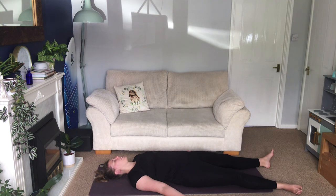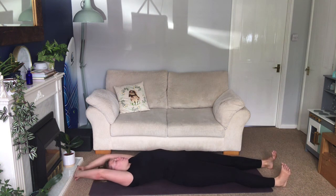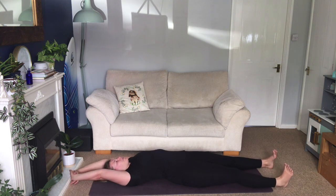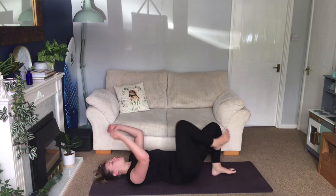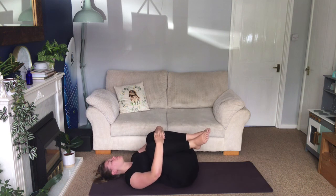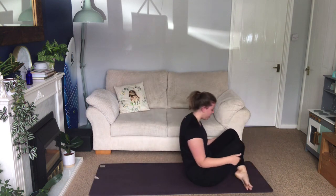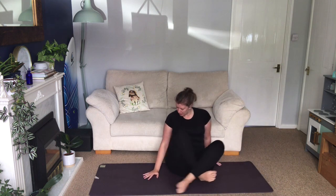Take one more breath here. Just rock the head from side to side. Circle the wrists around. Stretch your arms up overhead — big full body stretch — open your eyes. Hug your knees to your chest, have a rock from side to side. Take your hands onto the backs of your thighs, rock yourself up, find your seated position, sit yourself tall. Inhale, stretch your arms out and up. Exhale to your chest. Namaste.